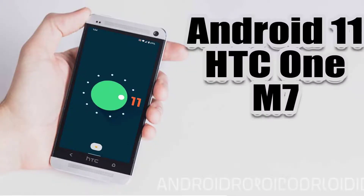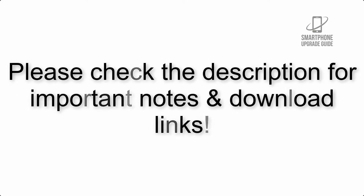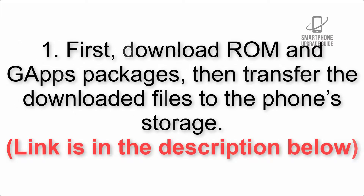Install Android 11 on HTC One M7 via Lineage OS 18. Please check the description for important notes and all the download links. First, download the ROM and GApps packages, then transfer the downloaded files to the phone storage. The link is in the description below.